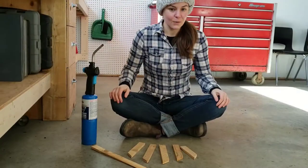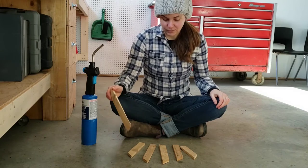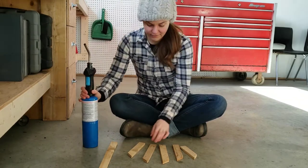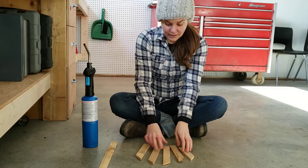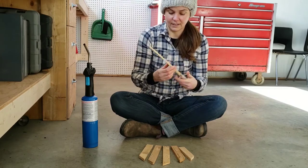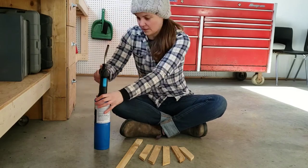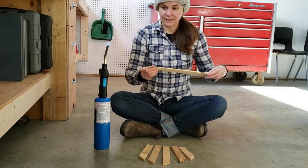Hey guys, we're back in the garage again today and we're going to be coloring our wood pieces that we cut last time using the butane torch. Welcome to my workshop floor — we're going to be working down here today. The floor is made of cement so we won't be setting anything on fire that we don't want to. I've got my butane torch here and the pieces I want to darken for the art piece. These ones are going to have a light burn, so I don't want to make them too dark. I've got a practice piece here to make sure I've got the right technique first. First thing we've got to do is turn on the torch.